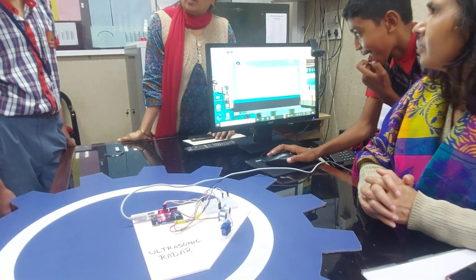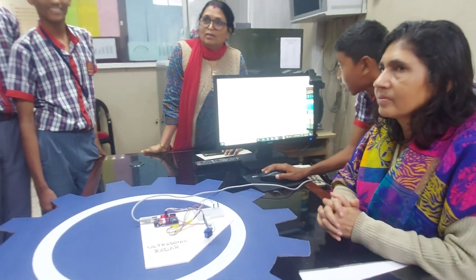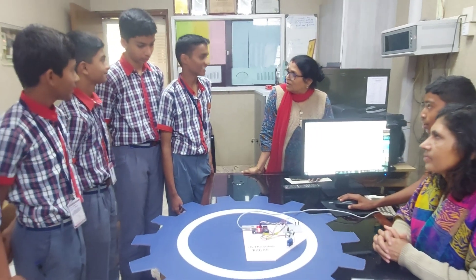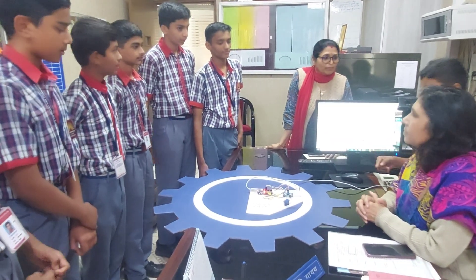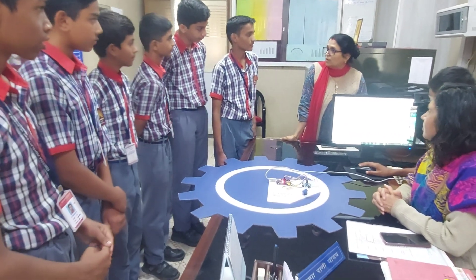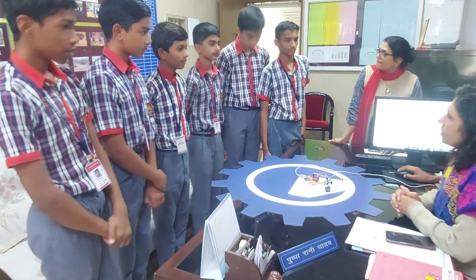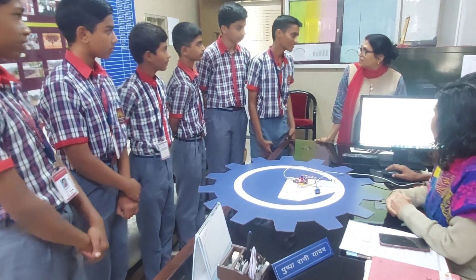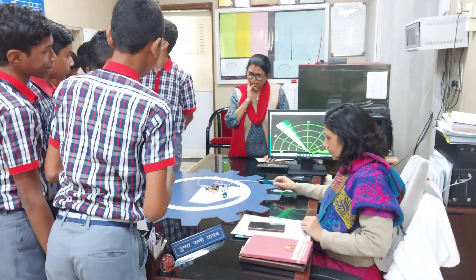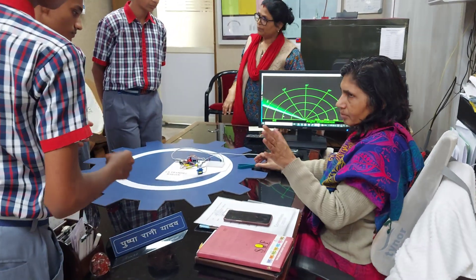So, this software programming was done by you? Yes, ma'am. Software making is not easy — you can do that after class 12th. Have you taken coding classes? Not formally. It is not easy, like we discussed.